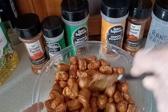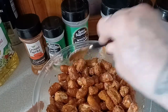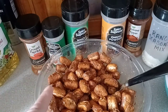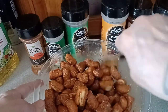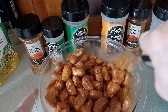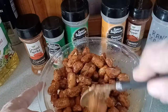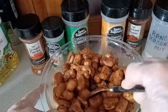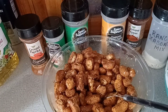Now comes the hardest part of the whole recipe. After we're all done mixing these up, let these sit for 24 hours. Come back and keep stirring them ever so often, just to bring the bottom pretzels up and let the top pretzels go down, and let them soak in all those oils and all that seasoning mix. We'll come back the next day and, let me tell you, you're in for a good treat. I'll see you 24 hours from now.